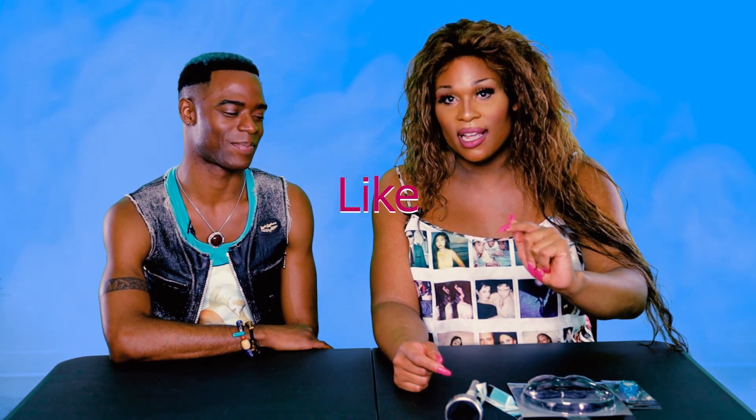Now, one thing I do want to mention before we even get into this video — please click like, please subscribe, and click the little bell so that your notifications are on and you know when I have another video.